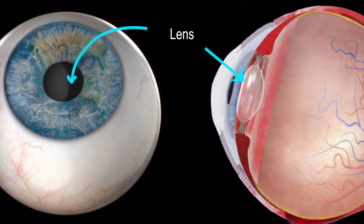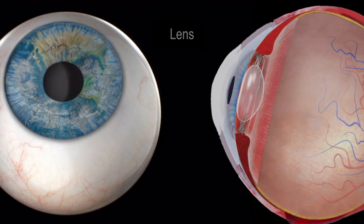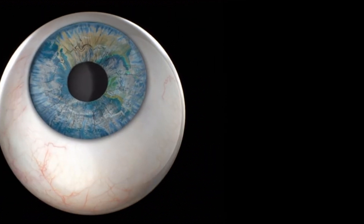Shown here is a normal eye with a clear lens. This lens is what is replaced with refractive lens exchange.